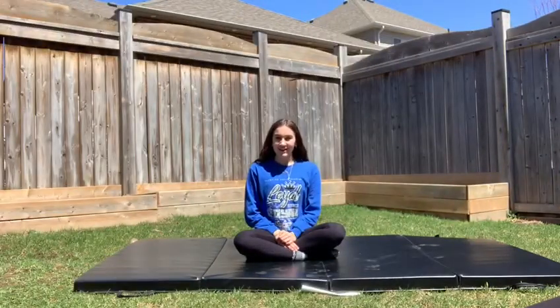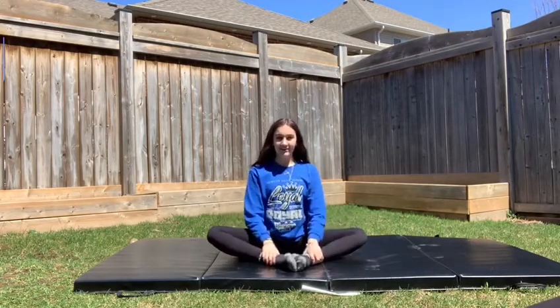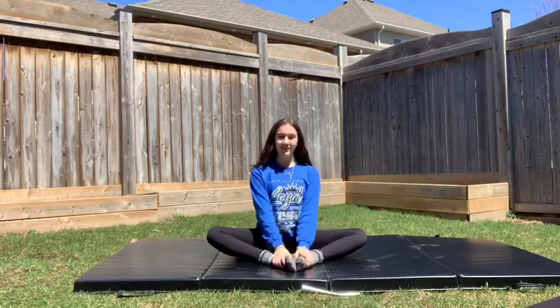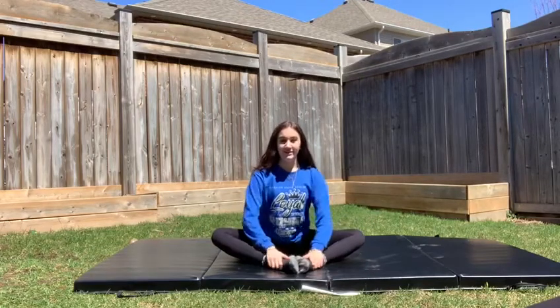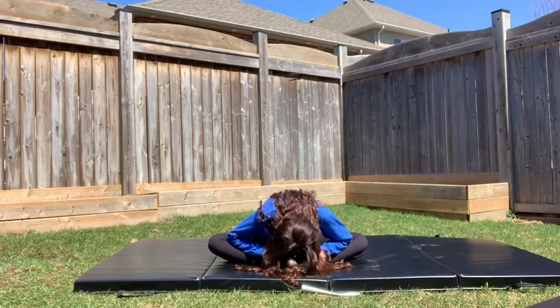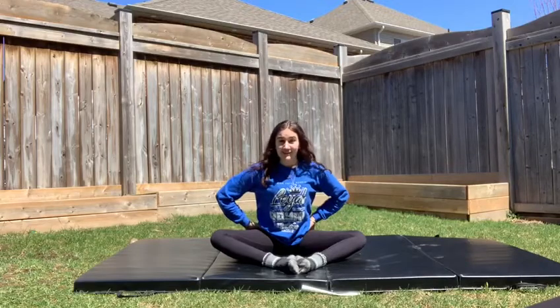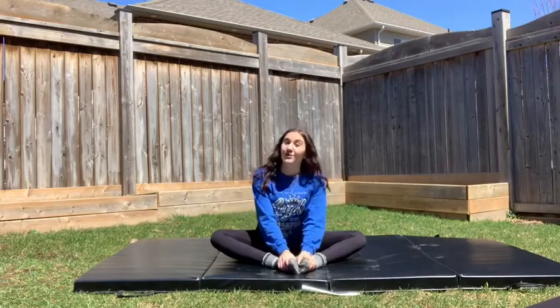The first stretch we're going to be working on is butterfly. For butterfly, you're going to bring your legs out like so — you need to be facing the side with your feet together. You're now going to lean forward. You're going to really feel the stretch in your hip flexors, and that's very important. The stretch is something you want to feel.